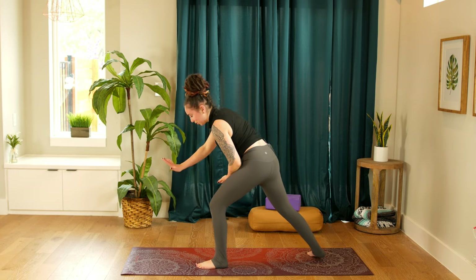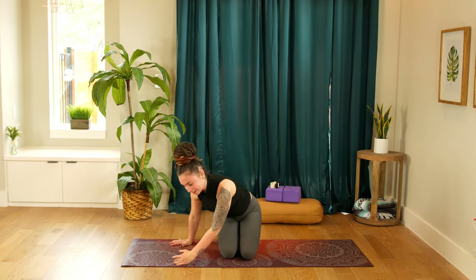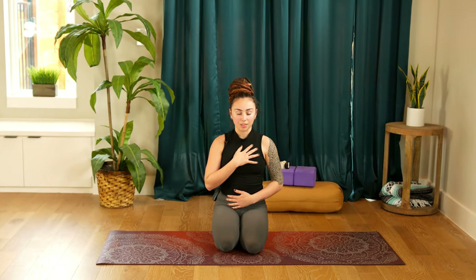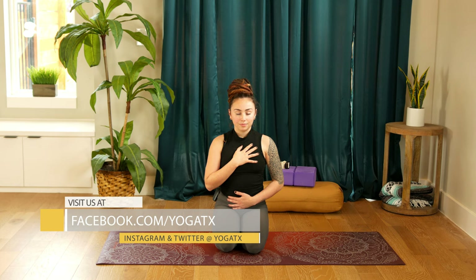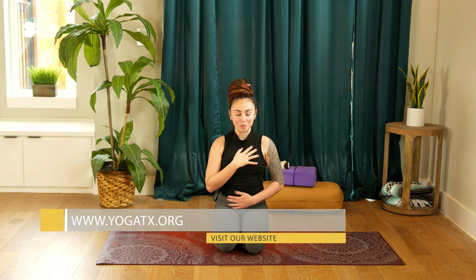Hands come down towards the mat. Step your left foot back, bring both knees down to the mat. Come into a comfortable seat. Close the eyes, bringing one hand over the heart and one hand over the abdomen. We stopped mid-flow after some energizing poses — I want you to just settle in with that feeling. Now that you've stirred this juice up in your system, you've gathered this energy — what would you like to place it towards today? What's the intention, the purpose? If you have an intention you'd like to share, share it with us below so that we can connect a little deeper together on our mat. Namaste.